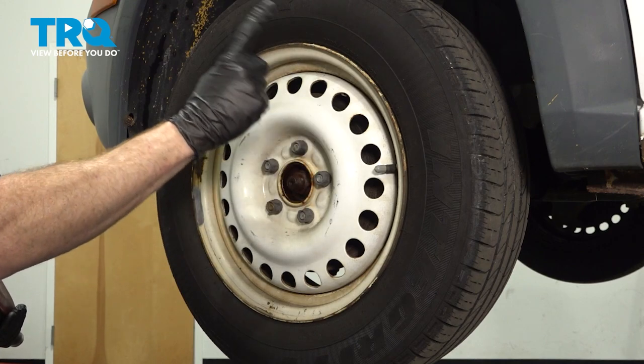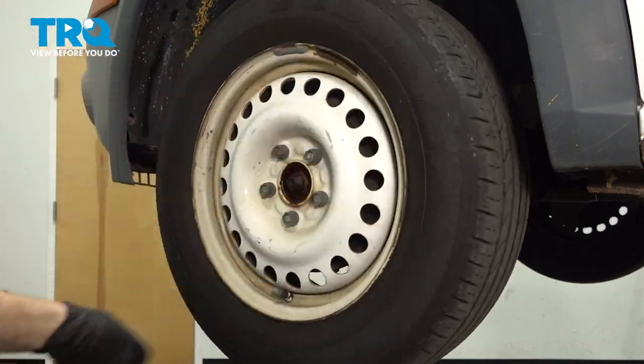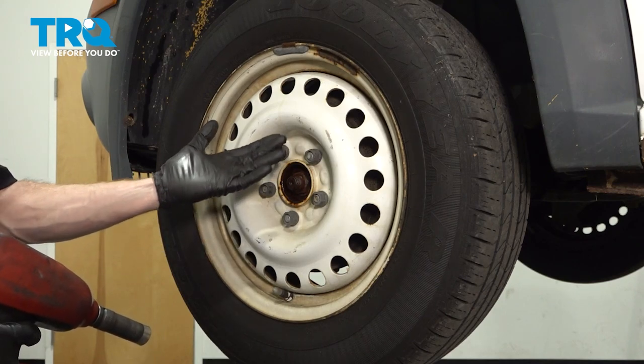Okay friends, it's time to get started on our job. The first thing you need to do is safely raise and support the front of the vehicle so the wheel is off the ground. Make sure you have the suspension hanging. After that, you're going to remove all five of your 19mm lug nuts and then the wheel.